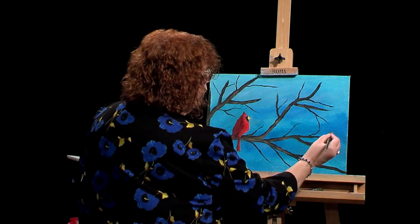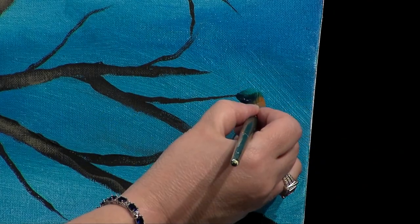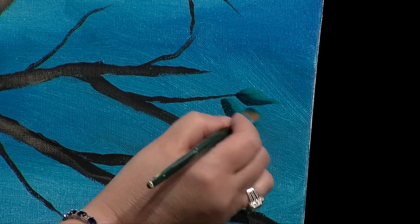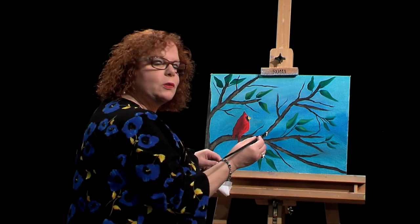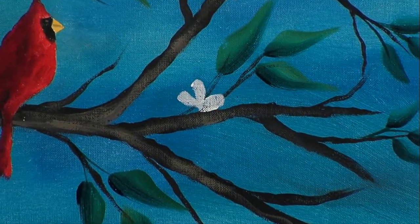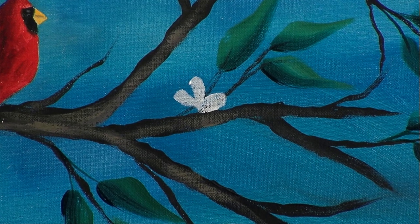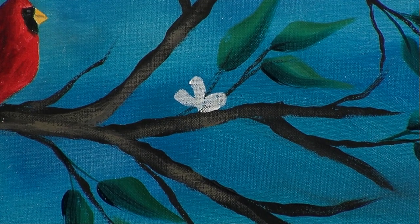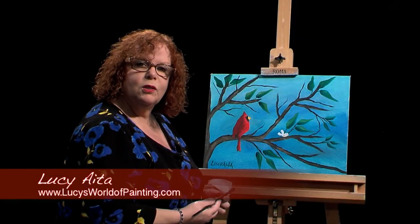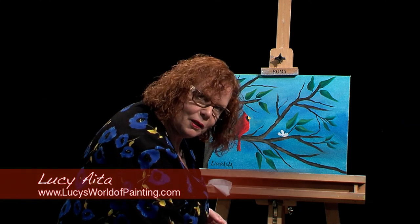My lesson for today was taking a painting that you may have done in oil, changing it to acrylic, or taking a painting that you've already done, changing the colors around, making a couple changes to it - and then you'll have a brand new, beautiful painting. Thanks for tuning in, and I hope you'll take a peek at my other shows.